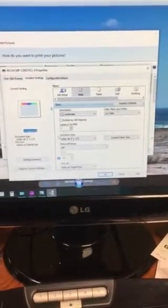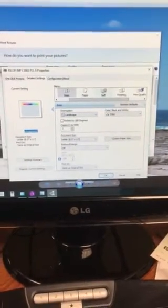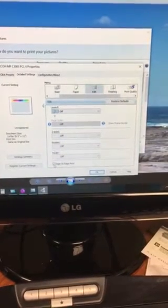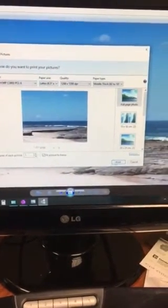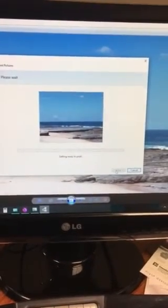In the printer properties, go into the detailed settings. Everything else is selected that you need. The one missing link is in the edit button or icon, and then down at the bottom you'll see the edge-to-edge option. It won't be selected, but you just need to check that. Press OK, and once that's selected, press print and away you go.